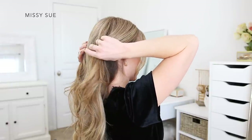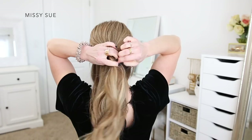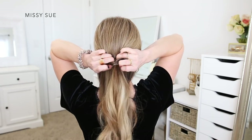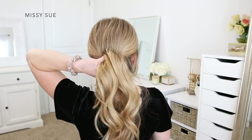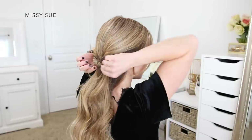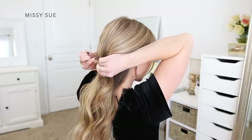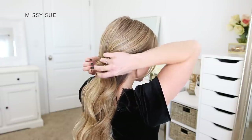I'm going to twist each section upwards and then tie the two pieces together. Using a clear elastic band, I'm going to tie the two sections together near the nape of my neck, leaving down the very bottom section of hair because this will help shape the ponytail more easily. Once that's tied off, I'm going to take the ends of the ponytail and flip them up and around the elastic band — this will make the two side twists a lot tighter. Then I can go back and carefully pull sections of the twists out of the elastic just slightly to make them look more full.